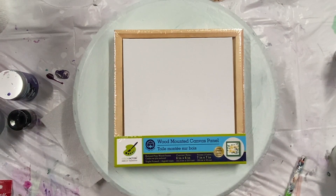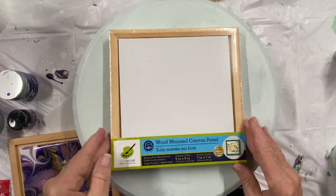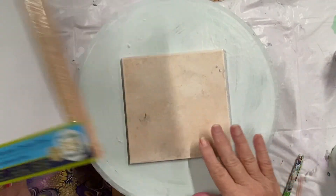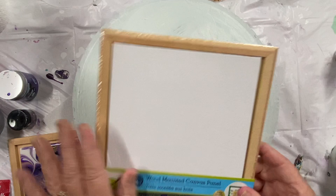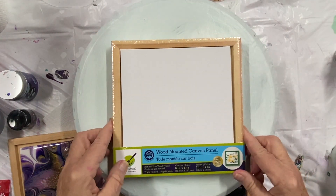Welcome everybody to Carol's Art Room. Today I thought I would show you what I do with my 6x6 tiles that I do a lot of. So what I do is, it's a 6x6 tile, I buy this wooden canvas panel.